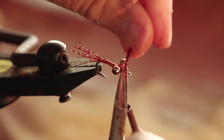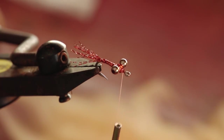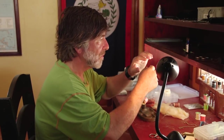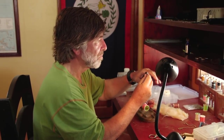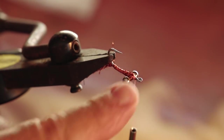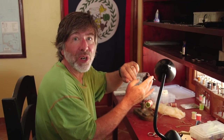Hold it up and trim it like that. Next, you turn your fly over in the vise so it's upside down — this is the way the fly is going to ride. It's going to ride upside down: the eyes are on the bottom of the hook, the wings on top, so it'll always ride with the hook up.